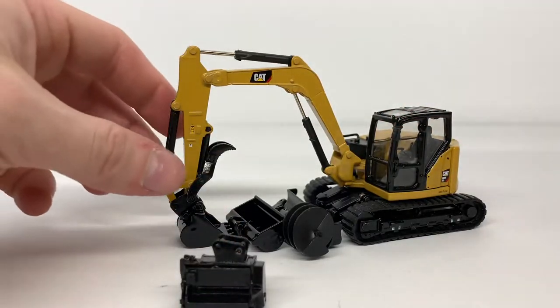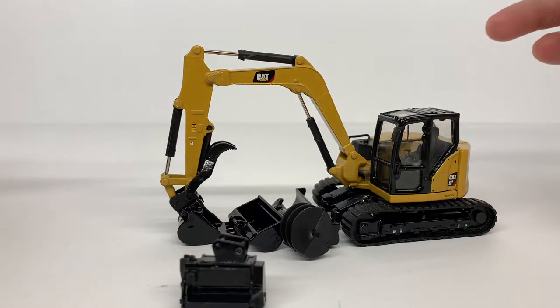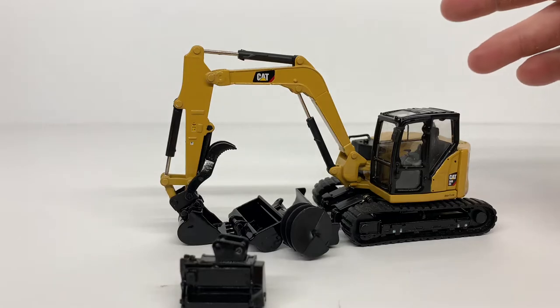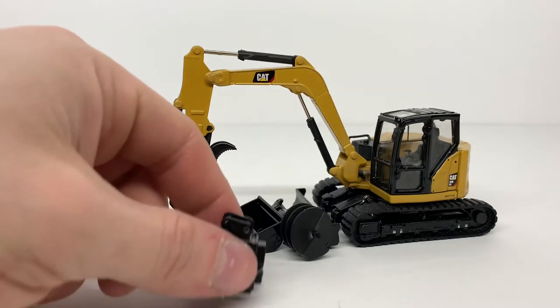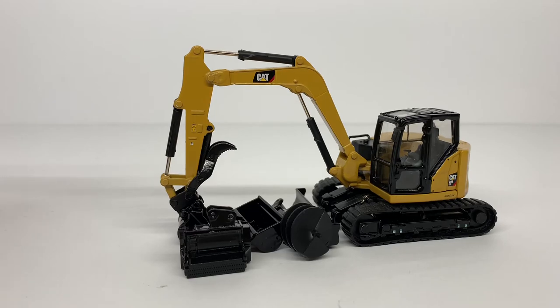Overall this is a pretty nice little model from Diecast Masters. The 309 and 308 are almost the same, so if you're looking for a mini excavator, I'd recommend this one. The main downside is there's no hydraulic detailing on the boom and stick, so if you add a thumb there are no hydraulic lines to run to — but that's something that can be fixed with time and effort. Thanks for watching; if you have any questions feel free to ask, and links to my social media are in the description.